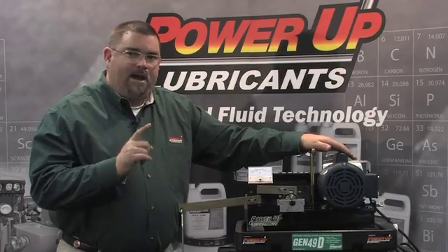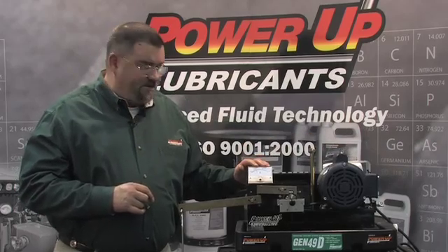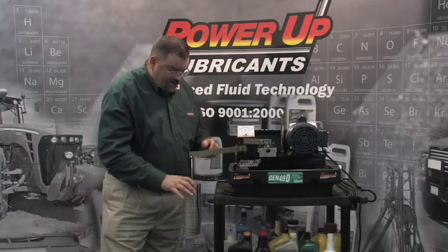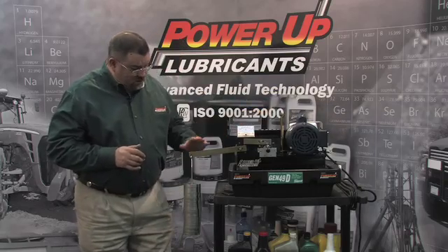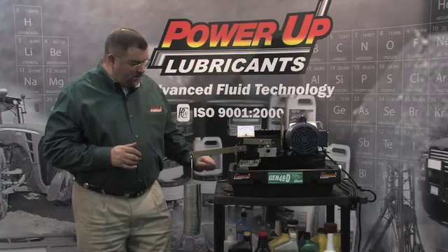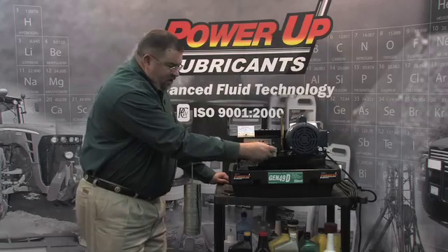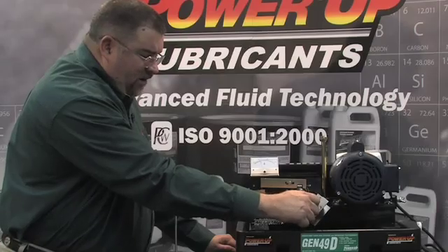So number one, we're dramatically reducing wear, and number two, we're dramatically increasing efficiency. Let's add a few more weights on. Now we have a total of eighteen weights on, and we're still running at the same amount of amps. We've got almost three times the load, and we're still running smooth with no apparent metal-to-metal contact.